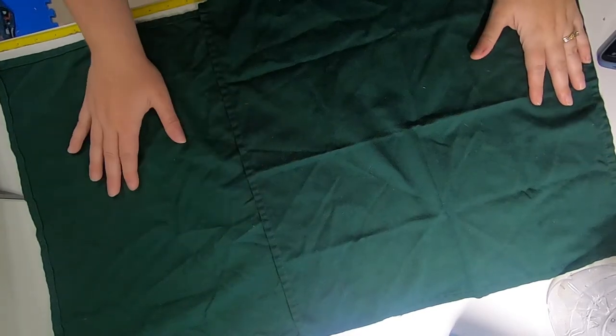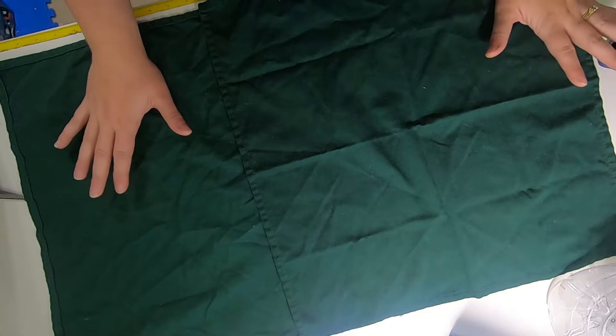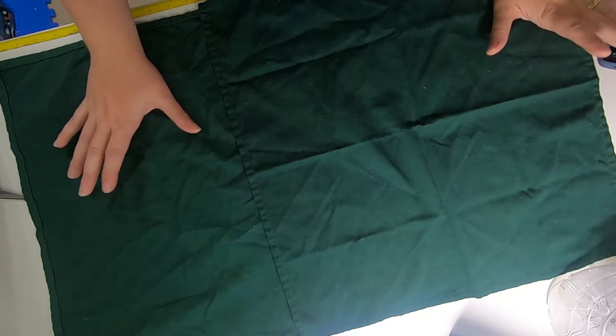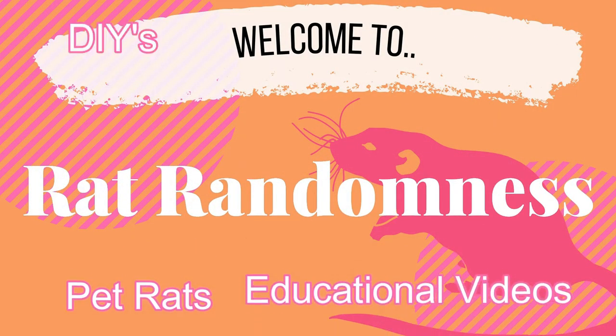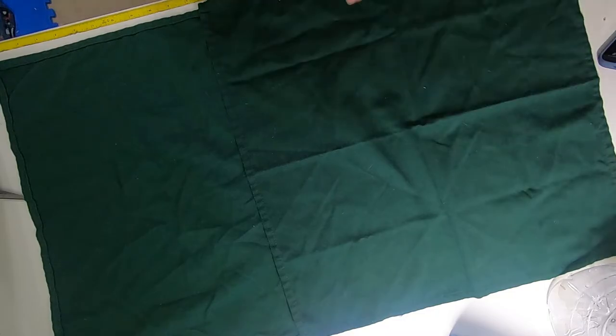Hi, how are you? I am redecorating my office so you don't get to see me in it today, but I have a really easy project I want to share with you, so let's jump in.